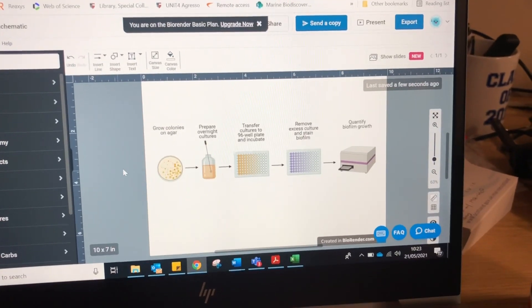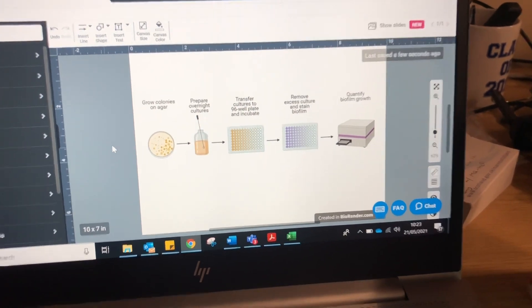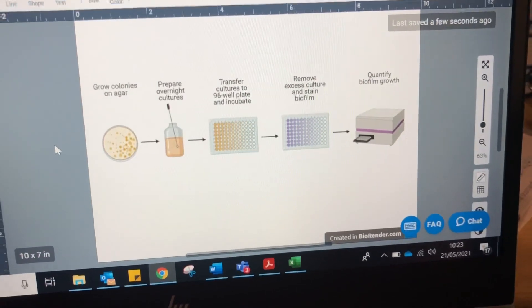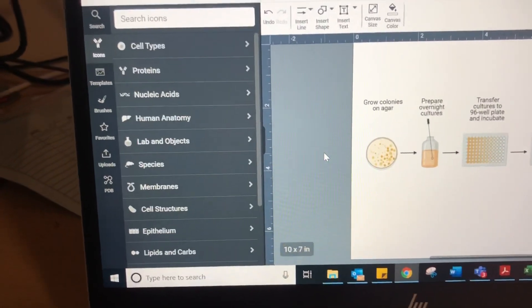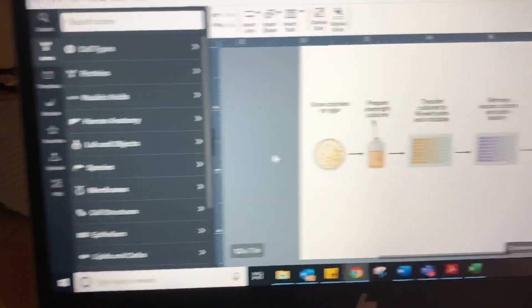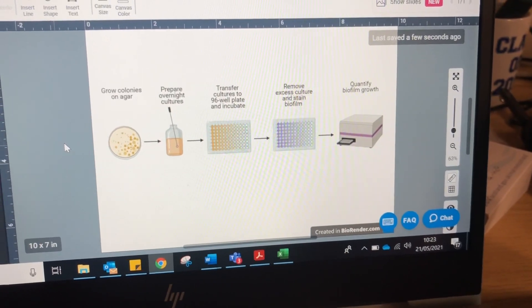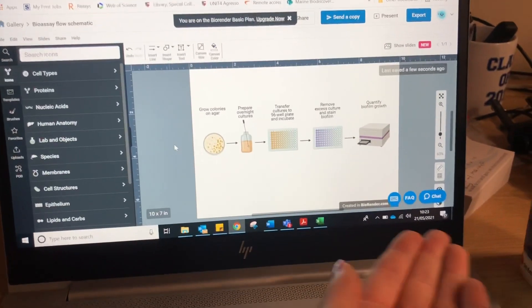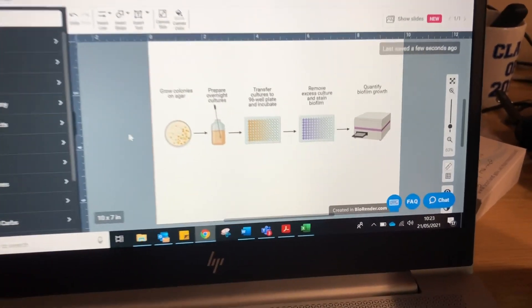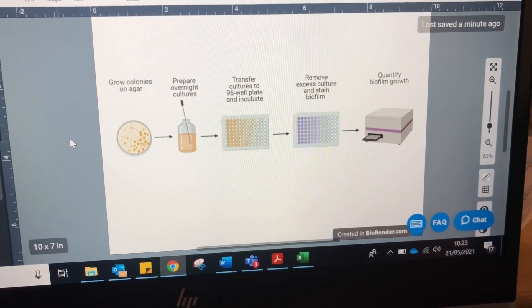I've just used BioRender for the first time to make a figure and oh my goodness, it makes such lovely figures and there's so many icons and stuff you can choose from. So if you don't already know about BioRender and you want to make graphics and figures, it's great - you should use it. This is my procedure of what I'm doing at the moment, so it's quite nice that you guys can see it in graphic form.